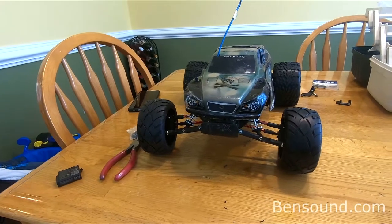Hopefully the extra rubber on the road, especially in the back, will help this thing when it comes to performance.